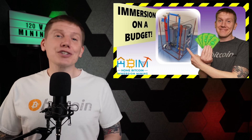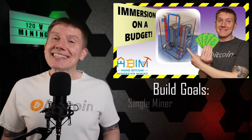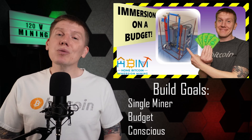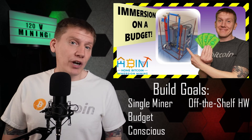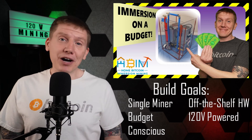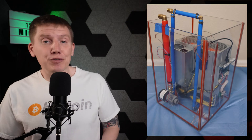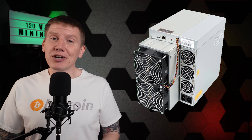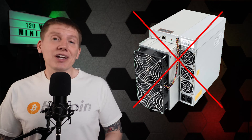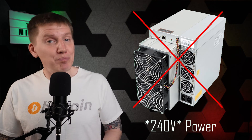In the last episode, I covered the start of my budget immersion mining build. The goal of this build is a single miner system that is budget conscious, built mostly of easily obtainable off-the-shelf hardware, and can be powered by conventional 120-volt power. I have a link above to that video where I covered the first steps of designing and building the immersion tank and dielectric fluid pump. With the limitation of 120-volt power, a normal state-of-the-art Bitmain miner isn't going to work — they run on high current 240-volt power — so I decided to build my own 120-volt immersion miner.